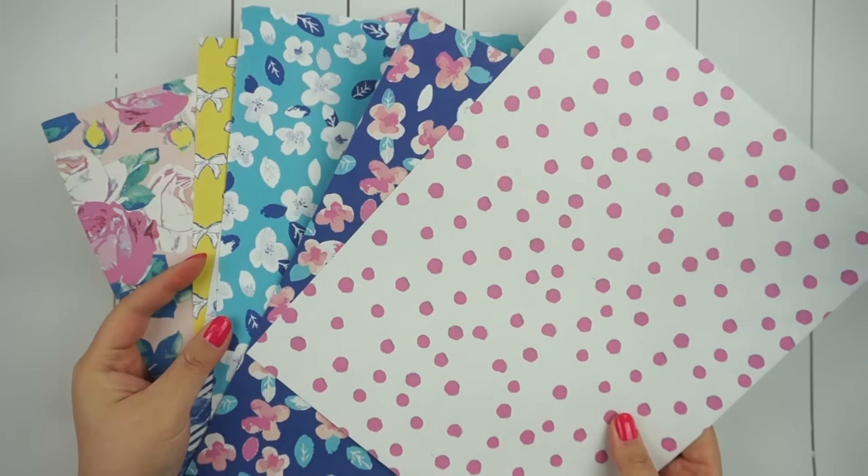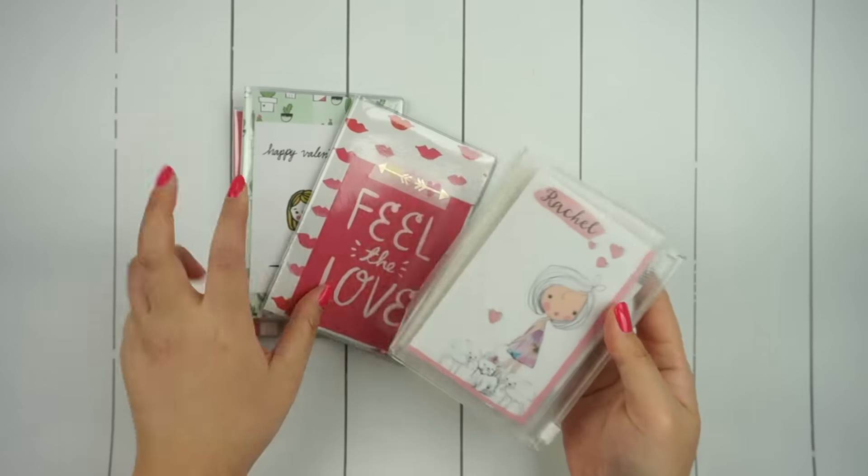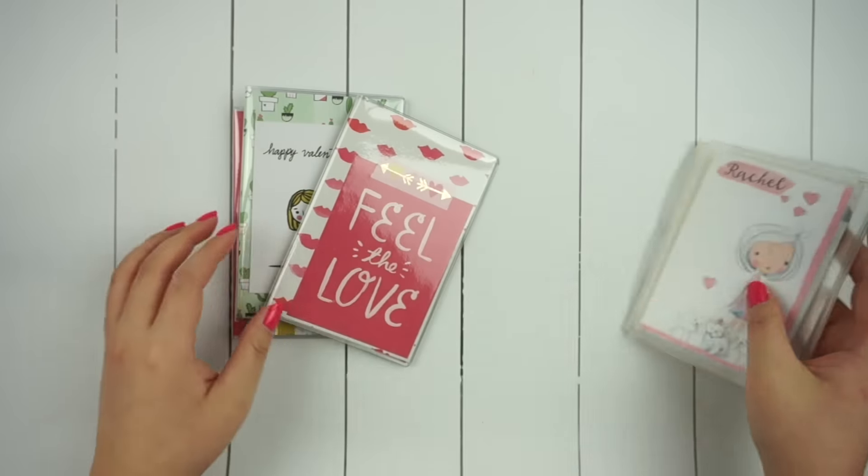Hello everyone, it's Rachel from the Rachmark. Today I'm going to be using my Planner Society February Planner Kit to decorate and set up my Pocket Traveler's Notebook.